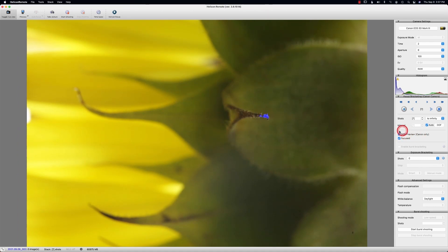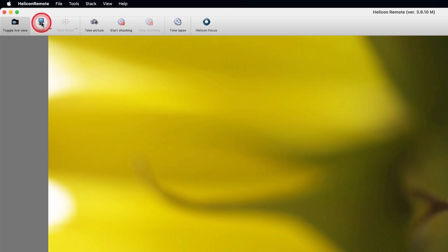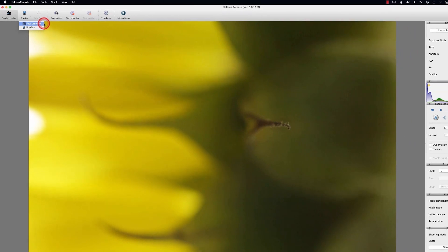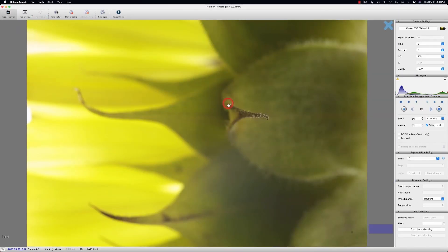If focus peaking doesn't work for you, just take it off. If you're looking at your camera and you're not sure if something is in focus, over here to the left you've got preview. If you click the arrow down, you can see there's a fast preview and a regular preview. The fast preview just shoots a real quick JPEG — it does that really fast. And there it's showing me that that area is in focus.